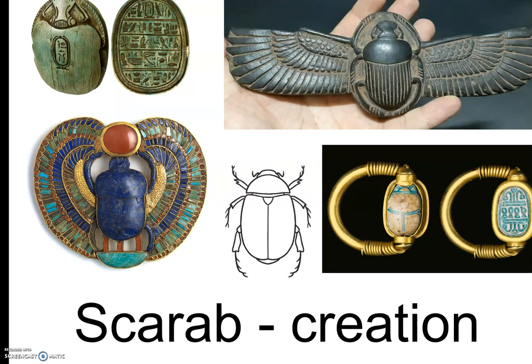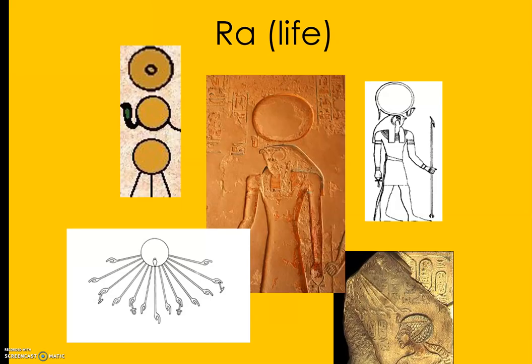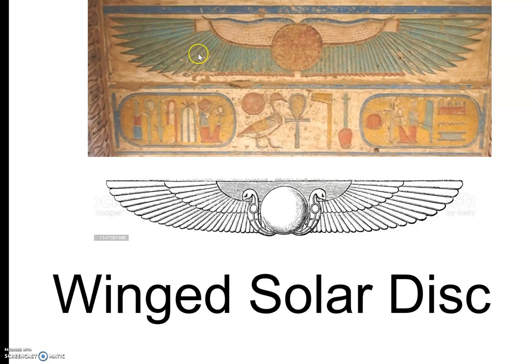The scarab is a type of beetle that would have been in Egypt, and to them it signified creation. Ra was signified by a circle — Ra was considered to be the sun. When they looked at the sun, they thought, that has got to be a very powerful god. They believed it was a very important thing that affected their life, so they called it Ra. It appears in a lot of their pictures, and they even sometimes put wings on it.